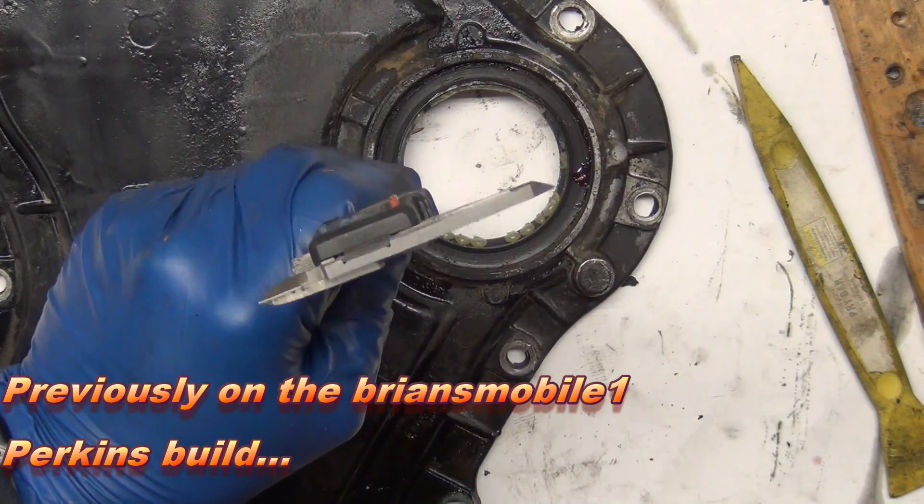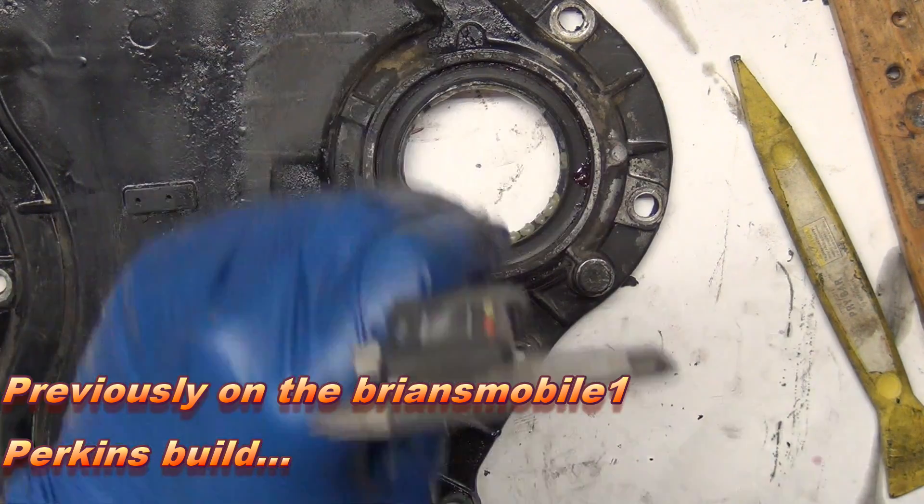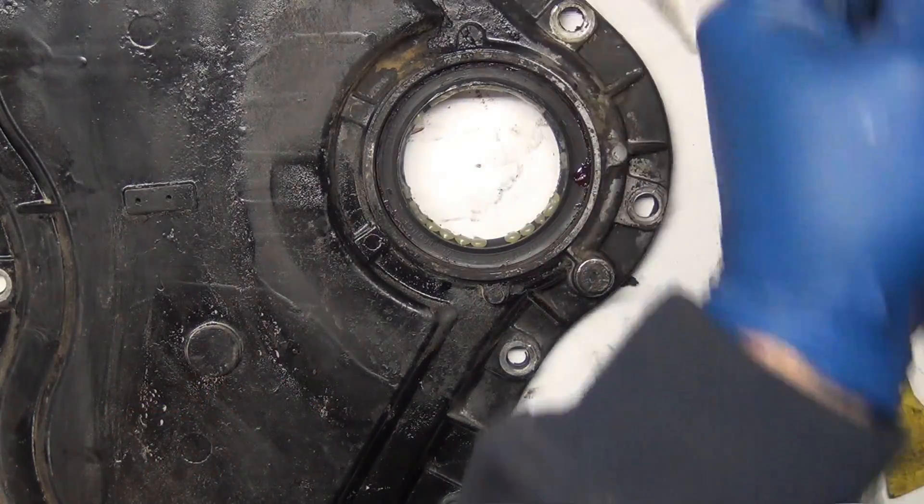I totally understand why they would do it this way, so you can pull it out from the front and service it from the front, or do it from the rear where it's clean. Going in from the clean side has its advantages.